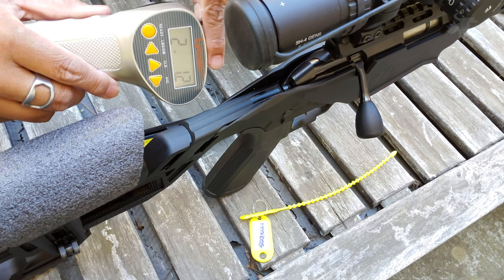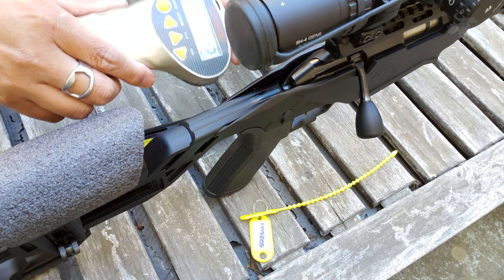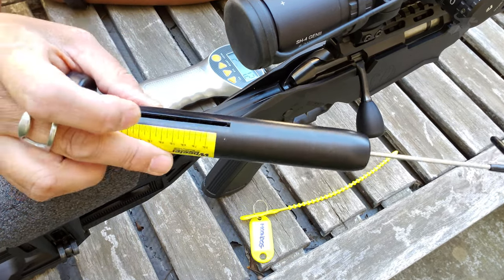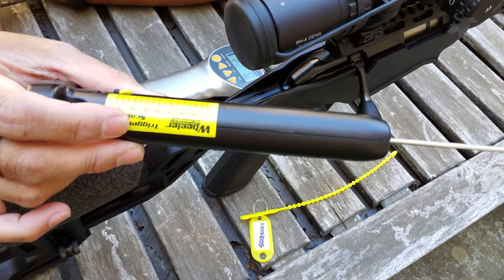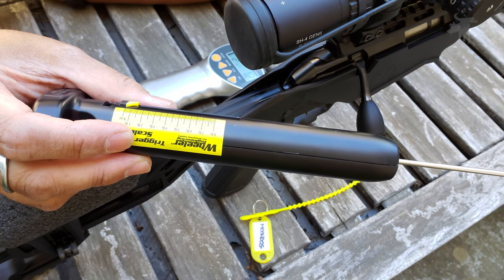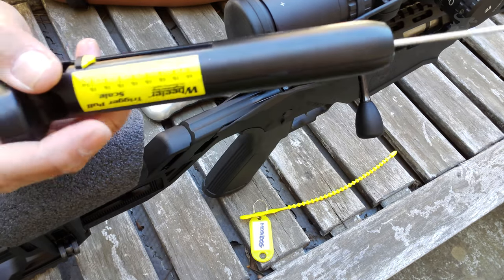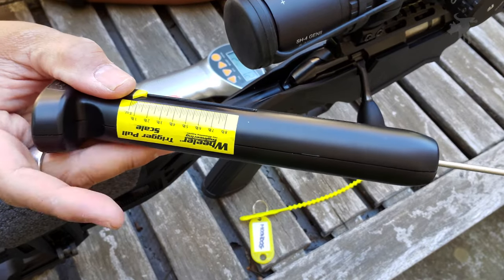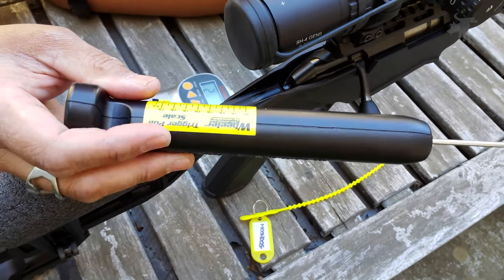So if you're really OCD about ounces, then I would definitely recommend getting a digital gauge. But if you're the average Joe and want an inexpensive trigger pull gauge just to see if you're in the ballpark — honestly, I can't tell the difference between a two pound trigger pull and a two and a quarter pound trigger pull. It's just too close for me. But then again, I'm just your average shooter. So yeah, I would actually say that this is definitely worth it. At $20, a third of the price of the Lyman, I would say yeah, this is a good value.